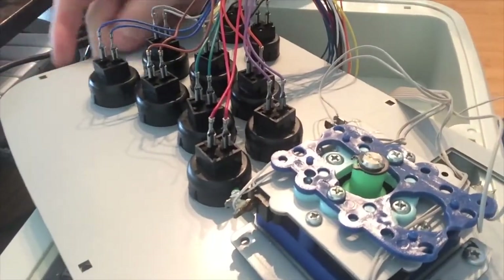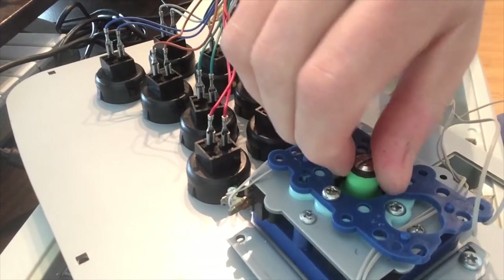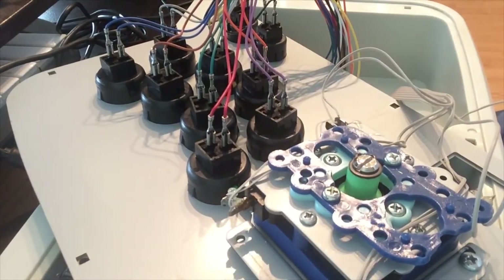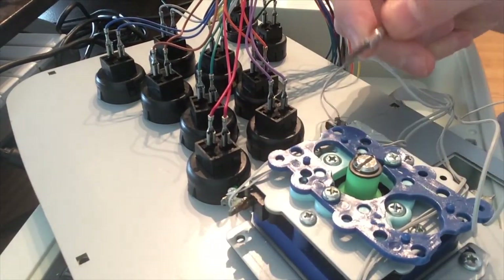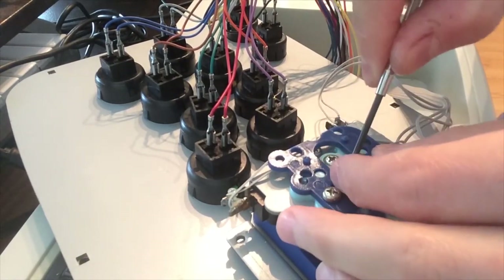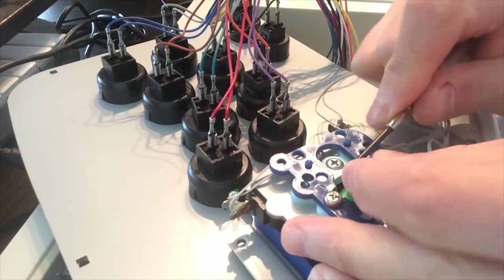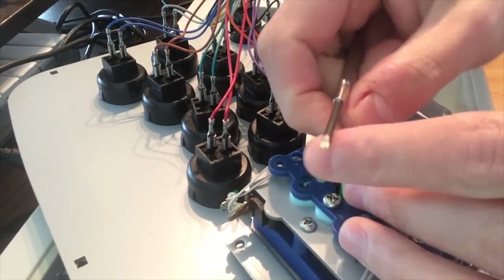There you see the C-clip. The trick with the flathead is to get it right between those two prongs and sort of muscle it out by prying at it. It will have quite a bit of tension, but it shouldn't break or anything like that. Just use as much tension as you need and it comes off.